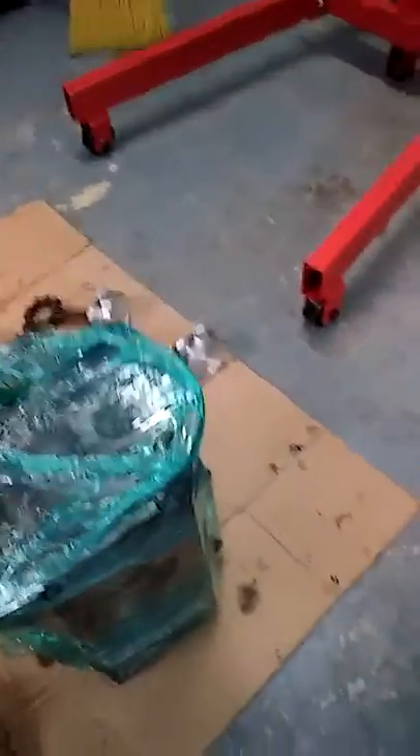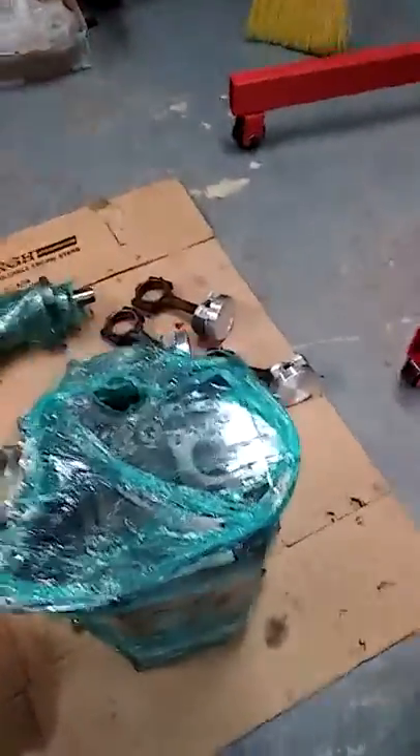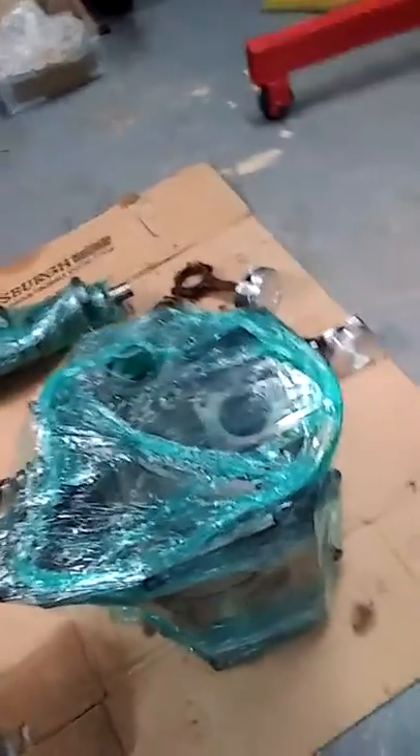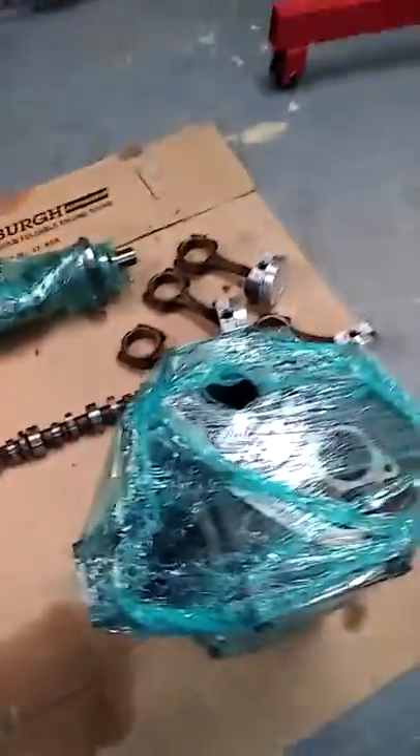What I'm getting ready to do now is unwrap it, lay it down, paint that backside, and put the cam cover on it. There's a cover on the back I had to put on. But I got all new freeze plugs and everything in here. It's done.